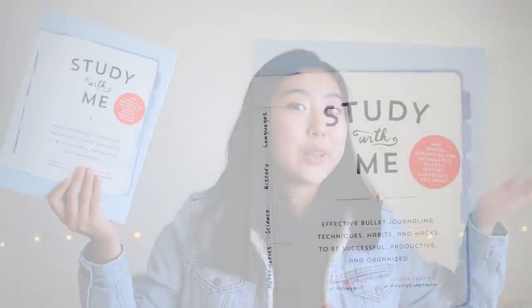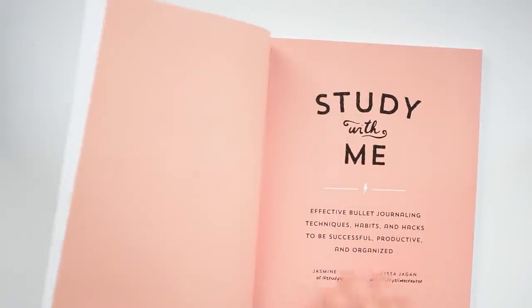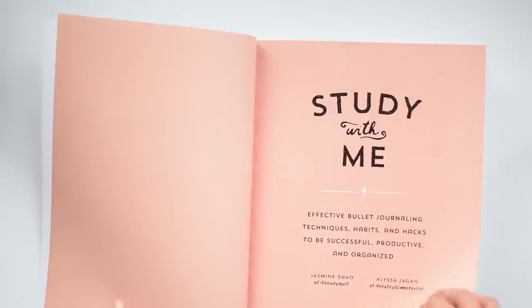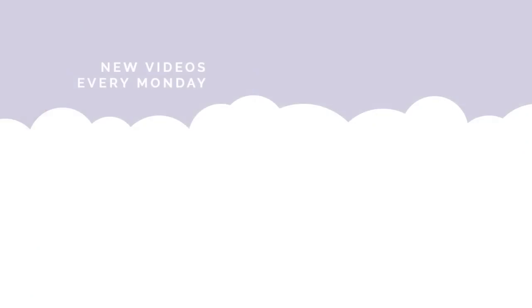Alrighty, I hope you found this video helpful. If you'd like more advice and ideas about bullet journaling, I will link some videos in the description. I also upload photos of my bullet journal on my Instagram at studyquilt if you'd like to check those out. See you next time!